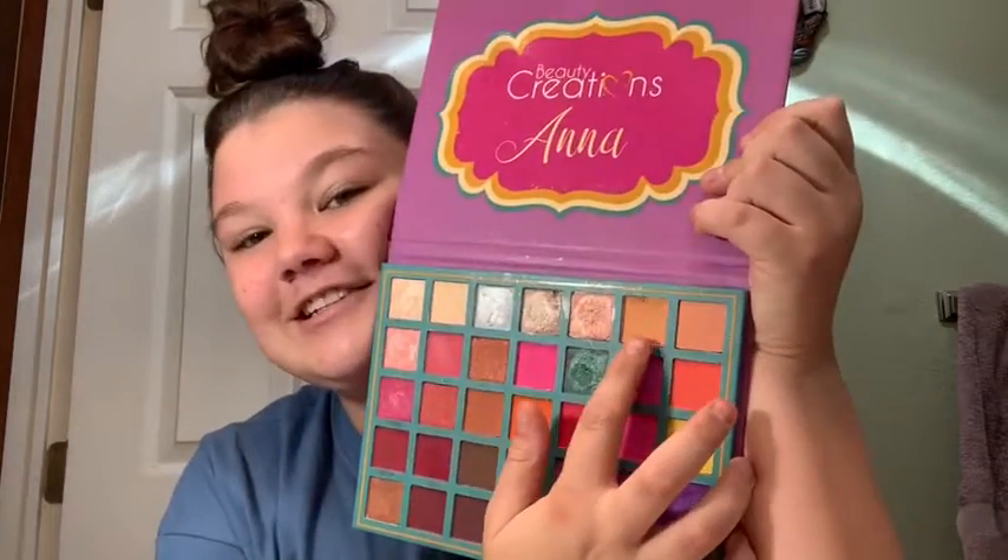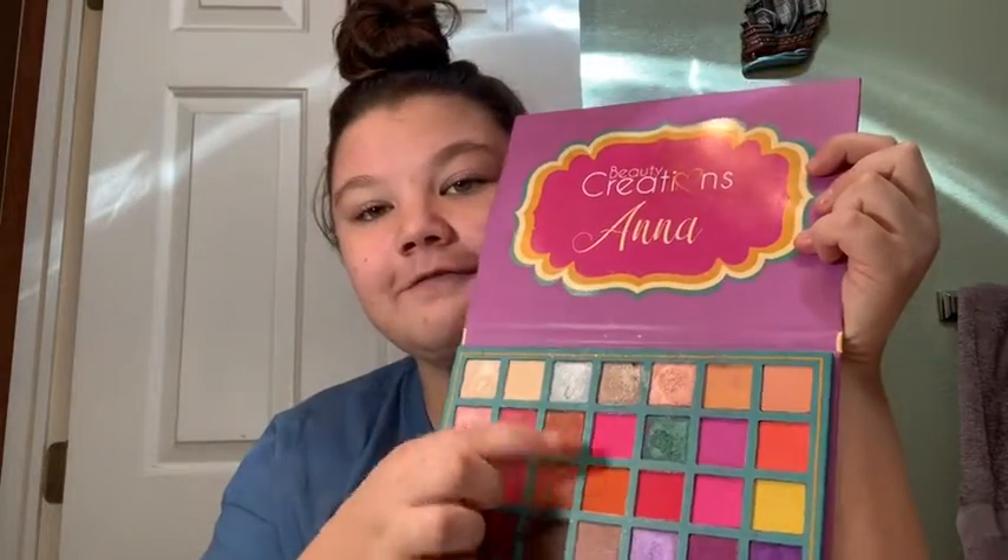And then our last color — ooh, I was kind of hoping for something spooky season. Our last color is six, which is this kind of like tanner shade. So I guess that's going to be a look that I'm going to have to figure out what to do. But yeah, so those are our four shades.